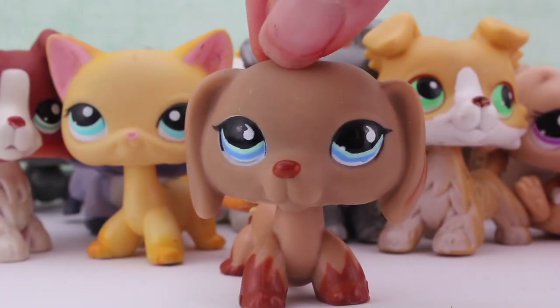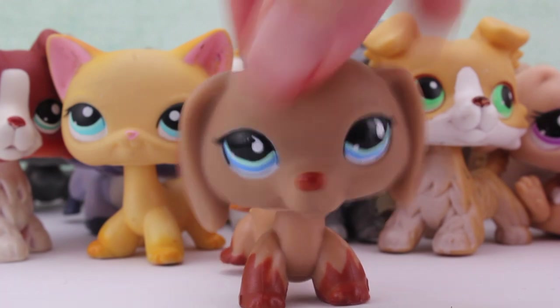Well, thanks guys for watching. I hope you enjoyed this video. My name is LPSSugarPie, and I'll see you guys in the next video. Bye!